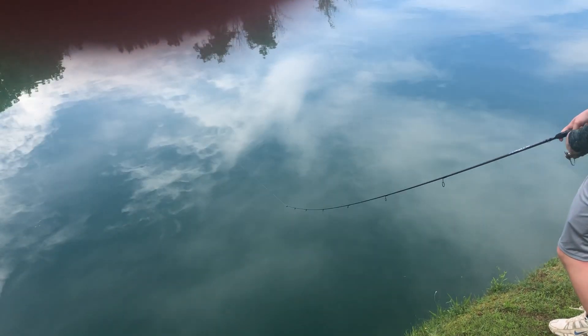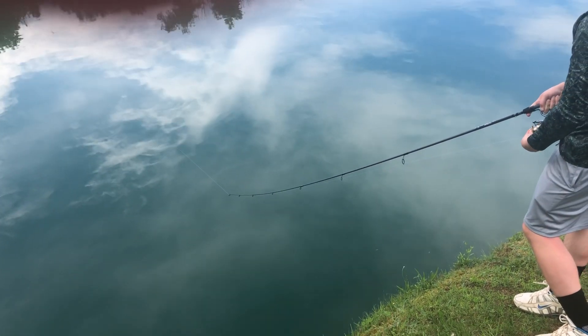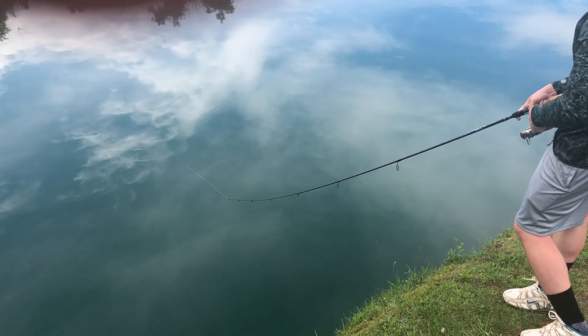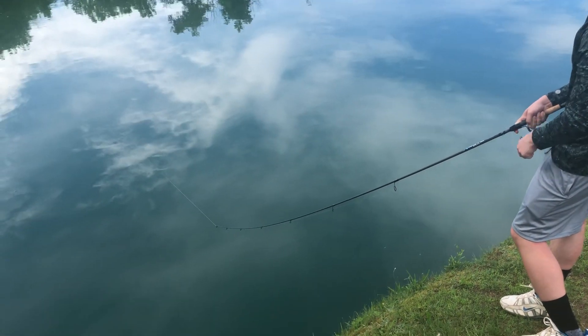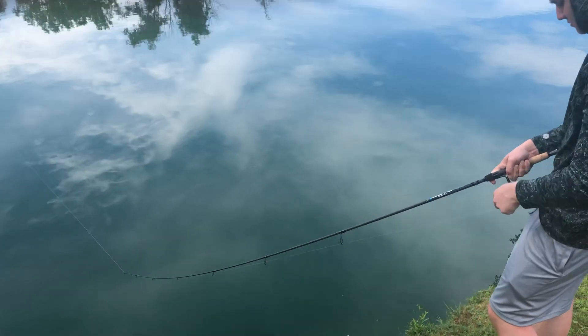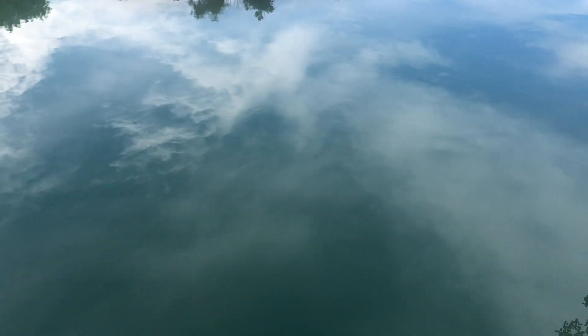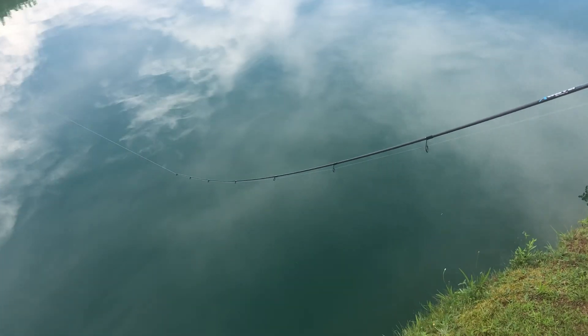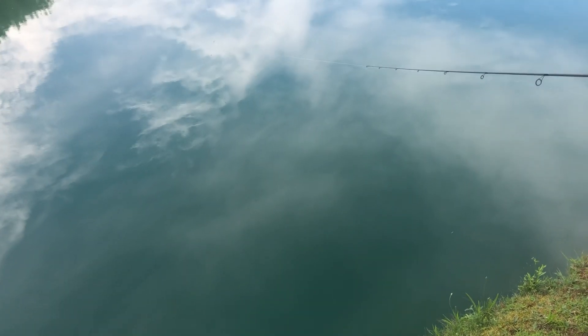Alright, reel it in — set the drag a little tighter, Joe, set the drag a little tighter right now. Oh, we gotta re-spool, he took it all the way across the river! Set the drag a little tighter, just stop reeling for a minute. Alright, start reeling — hurry up, otherwise you're gonna snap it, Joe. I know, I'm trying!